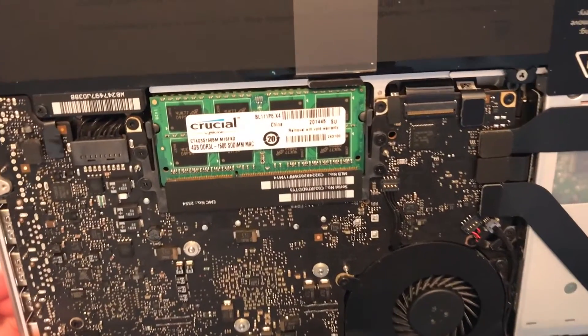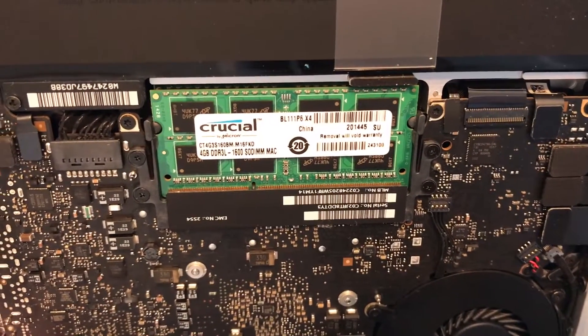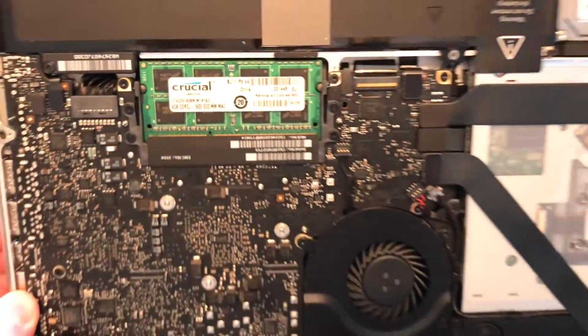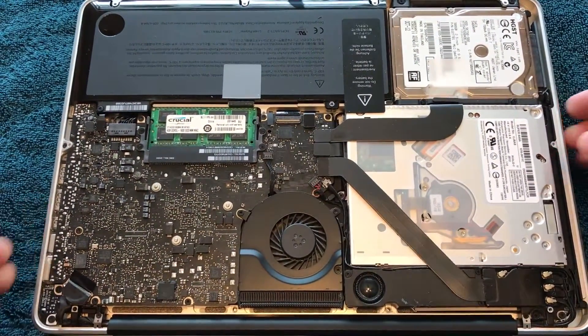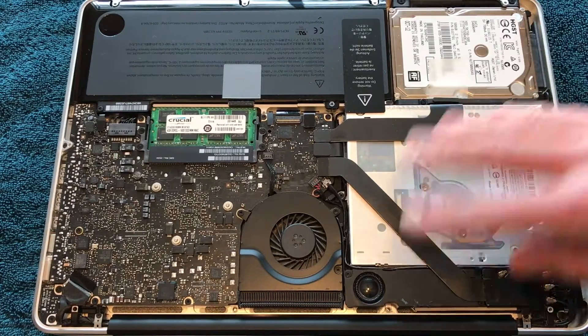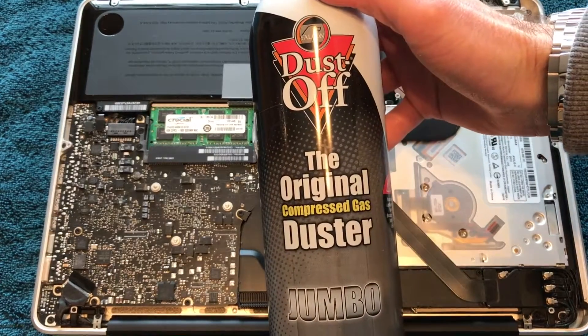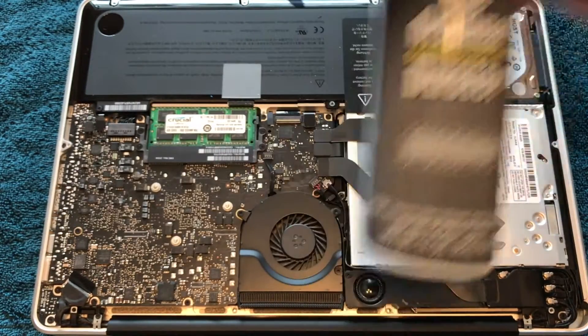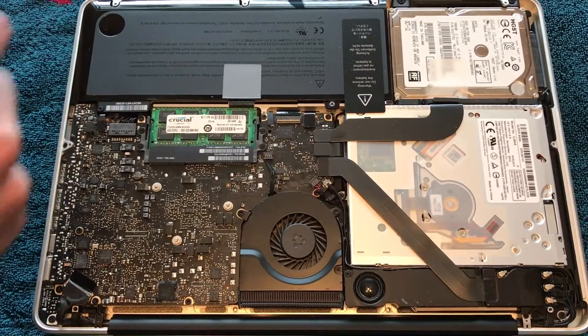As you can see, I've already got my two 4GB sticks of Crucial RAM installed for an 8GB total. But before I begin, I'm going to grab a can of canned air, just to blow off any dust that might be accumulating over the years of usage. It's always good to keep all the insides operating at their top performance, and especially the fan.